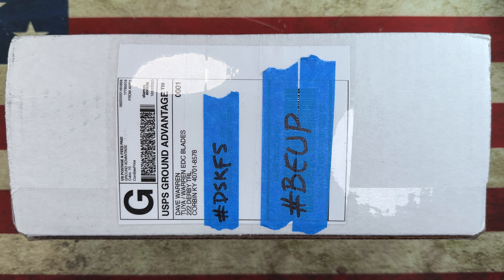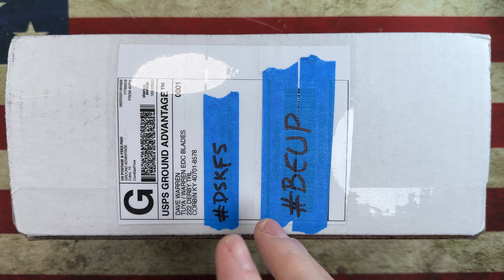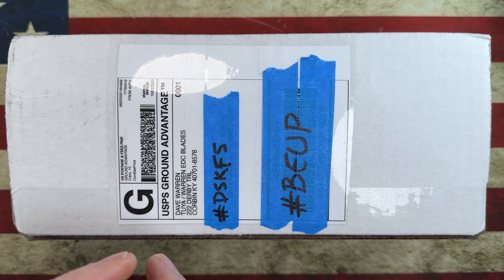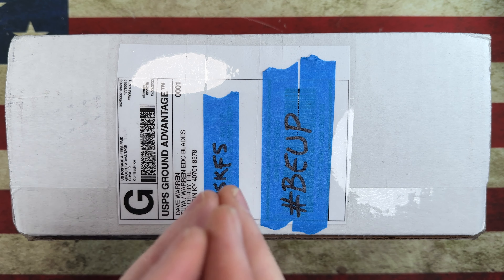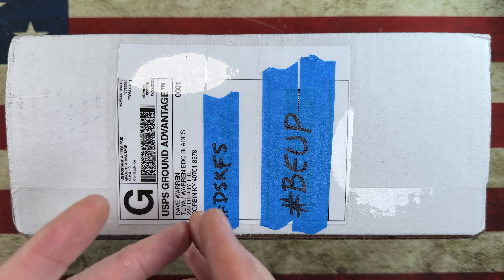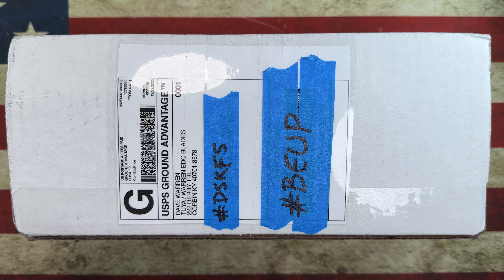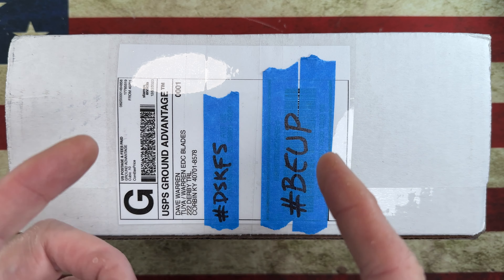Hey guys, I hope everybody's having a fantastic day whether you're watching this in the morning, in the afternoon, or in the evening. I'm glad you're here. First off, I want to say thank you to the channel members - I appreciate you more than you know. And thank you to anybody who's coming in to check out my knife, my EDC, my unboxings, my disassembly videos. I really appreciate it guys.